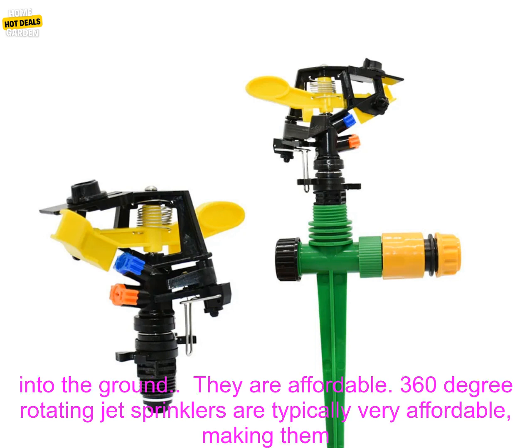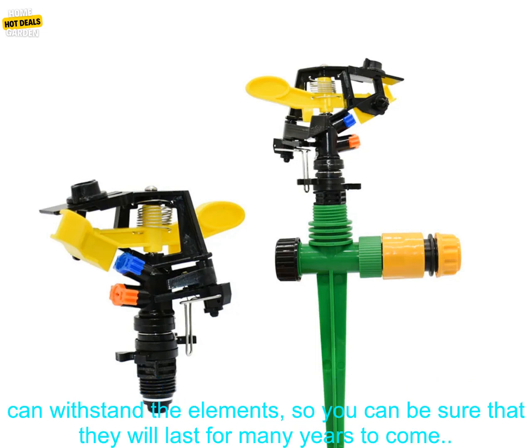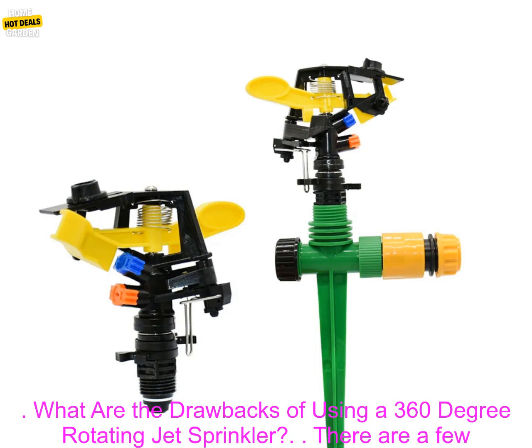Most 360 degree rotating jet sprinklers are simply a matter of attaching the nozzle to the pole and inserting the pole into the ground. They are affordable — typically very affordable, making them a great option for budget-minded gardeners. They are also durable, made from materials that can withstand the elements, so you can be sure they will last for many years to come.